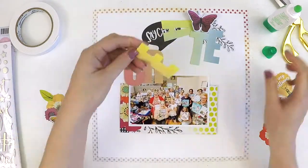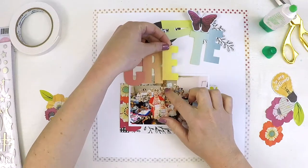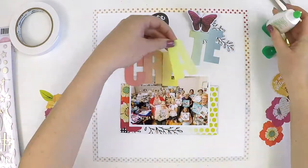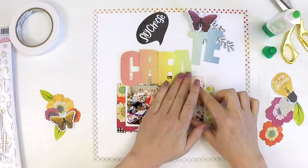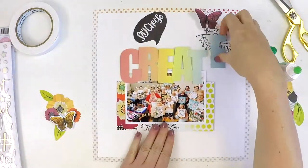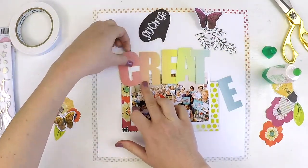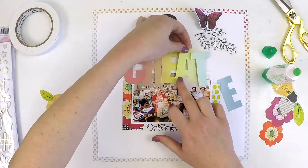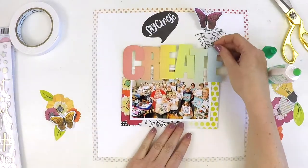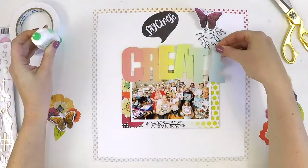I'm just using a standard 6x4 photo for this layout, printed with a white border so that saved me from having to mat my photo a second time. I knew I had that space around it to cope with having that little border and still leave me with a 6x4 format that is really easy to use.